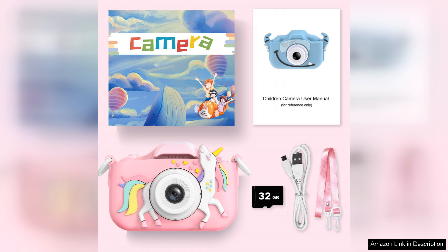Overall, the Goupo Kids camera is an excellent introduction to photography for young children. It fosters creativity, enhances motor skills, and provides hours of entertainment, making it a worthwhile investment for parents looking to inspire their kids.